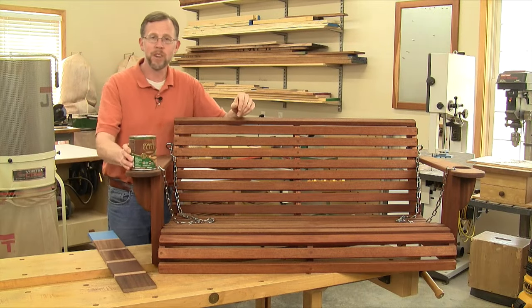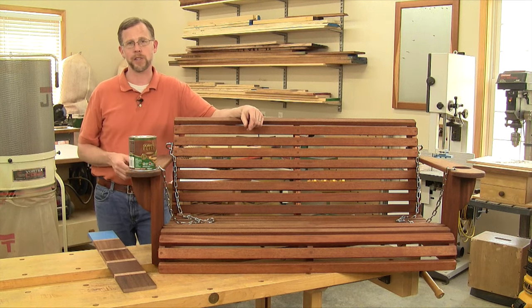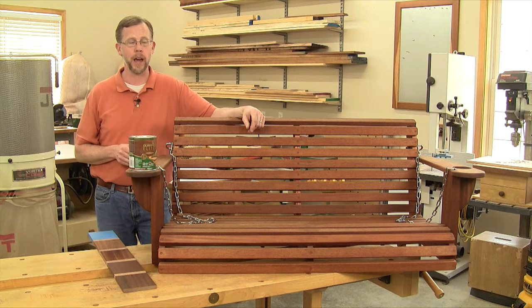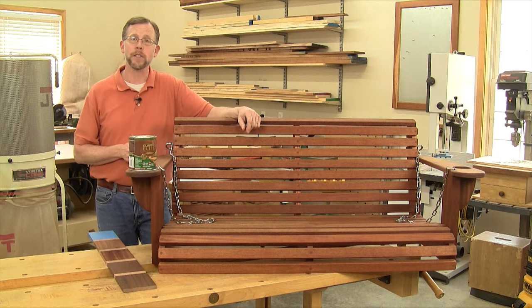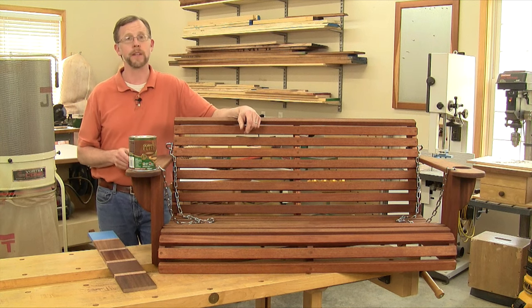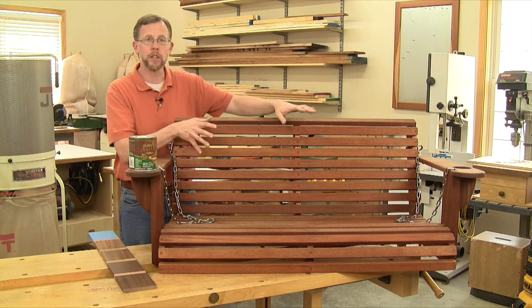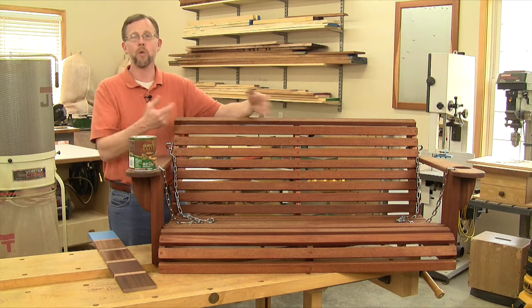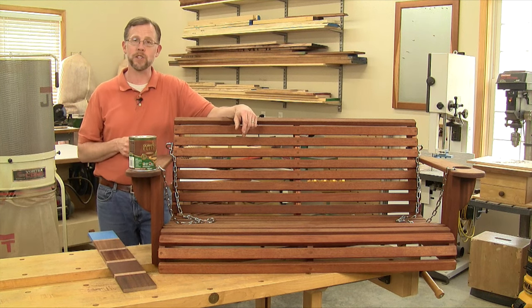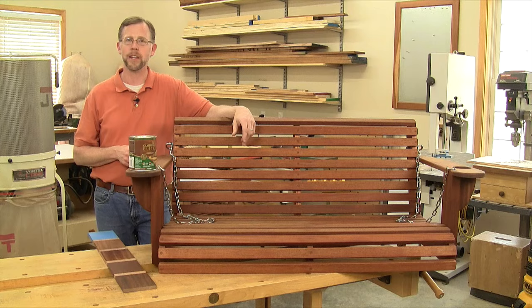And that last option for me was the bingo. For this mahogany porch swing, I went with a semi-transparent exterior stain. I also went with an oil-based formulation rather than a water-based stain. With all of the slats and nooks and crannies on this project, I didn't want the stain to dry too quickly and end up looking blotchy and inconsistent — and that can happen with water-based stains. Oil-based stains dry much more slowly, so you can flood it onto the entire project, let it soak in, and wipe off the excess for a more consistent look. And when the time comes that I have to refinish this swing — and it will — all I have to do is clean the wood and reapply the stain. Simple.